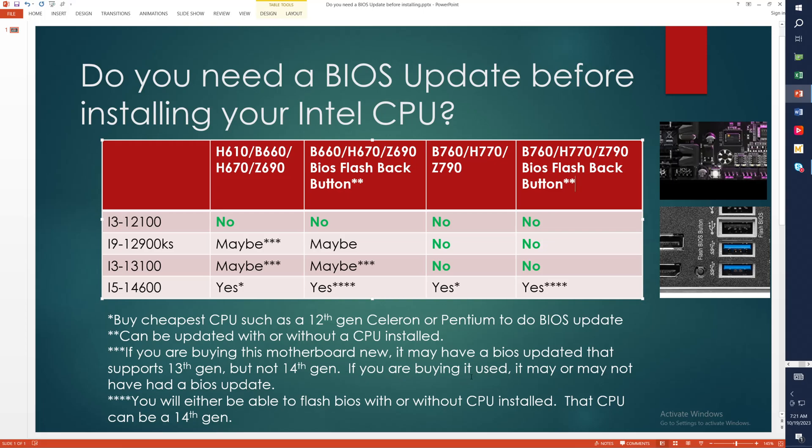If you're buying a used motherboard, it may or may not have a BIOS update that would run anything better than 12th gen. So if you bought a used H610, B660, H670, or Z690 off eBay, that individual may have never updated the BIOS, and you may have a first-generation BIOS. That means it's not going to run anything but 12th gen, and it may not actually run the i9-12900KS. It definitely won't run 13th or 14th gen.